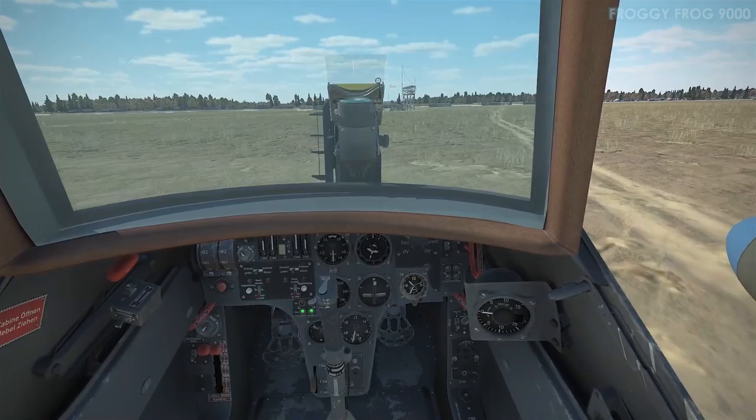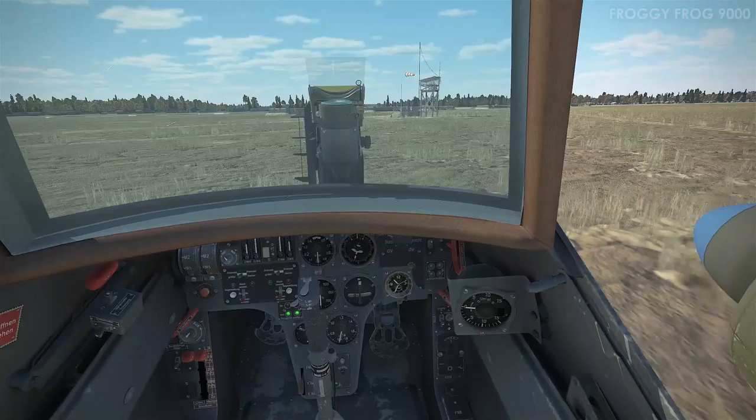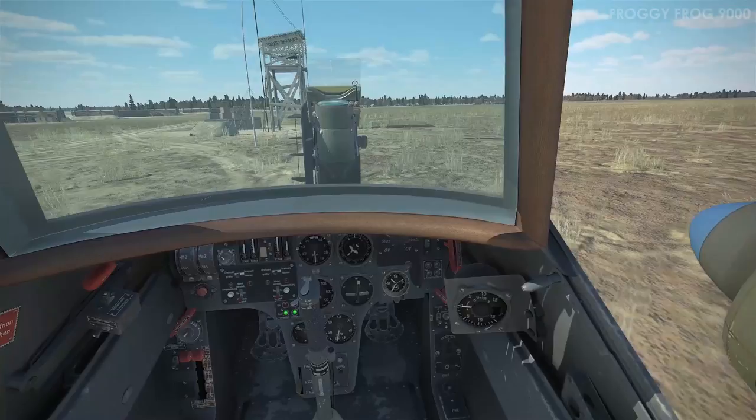I operated basically between 0% and 50% prop pitch during the whole experiment. Cruising at 50% prop pitch was about right, though I think the best cruise velocity was probably achieved around 35% prop pitch.